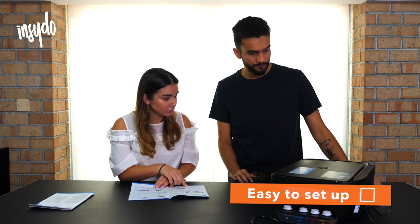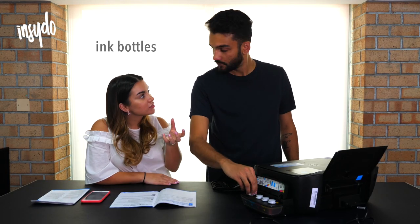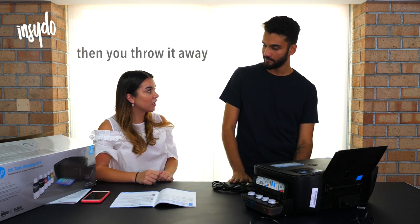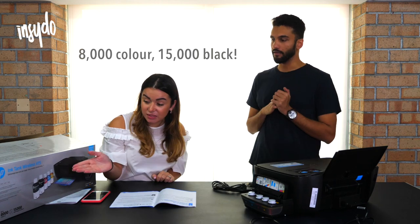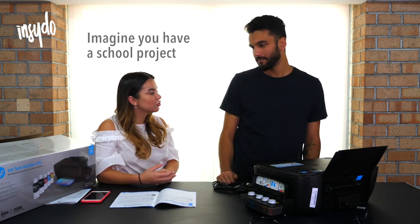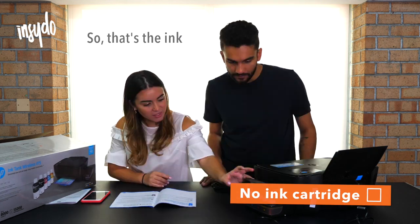Remove tape and packaging material. Done. Open the tank lid. You just buy the ink bottles separately — these little ink bottles — and squeeze it in. 15,000 black, 8,000 colour. That's mental when you think about it, no? Imagine you have a school project and you just want to print all these pictures and different things. So that's the ink.